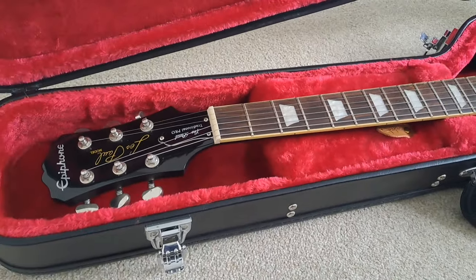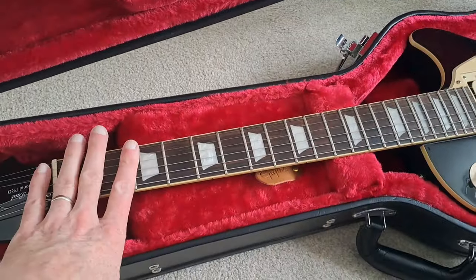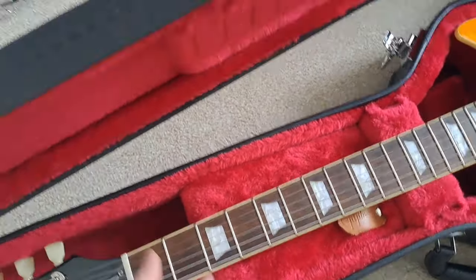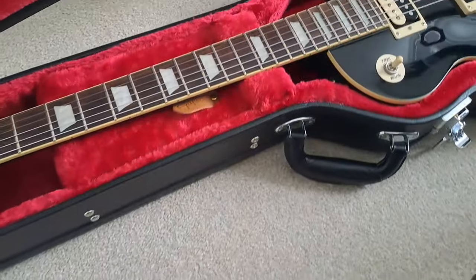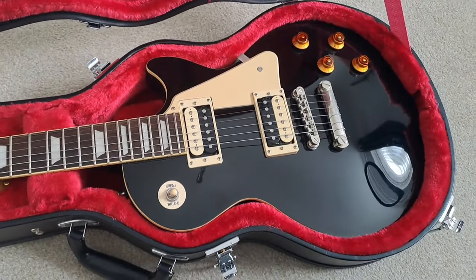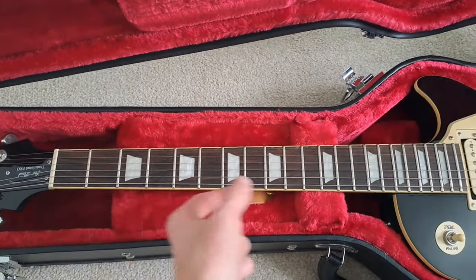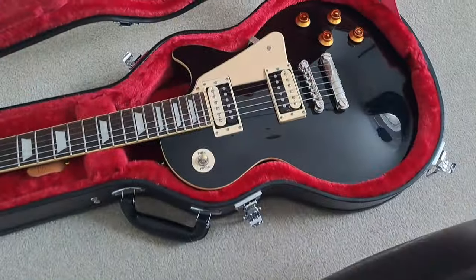They both have chunky necks — absolutely no doubt about that. The Slash has the Custom C profile; they actually called it a slim D when it was released, but it really isn't a slim D — it's a chunky beast, very similar to the Traditional Pro's neck except it's a D shape rather than C. It doesn't make an awful lot of difference. Both are very comfortable chunky necks, measuring around 22.5mm depth at the first fret and about 25mm at the 12th fret.